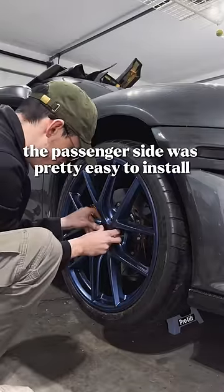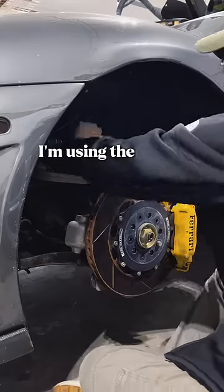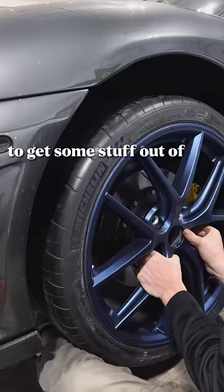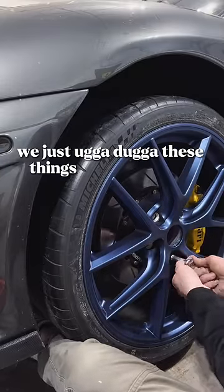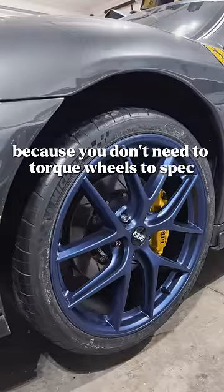The passenger side was pretty easy to install, there was nothing too crazy there. I'm using their new unlimited program, but on the driver's side I had to use some ugga duggas and some snow trappers to get some stuff out of the way — and as a master mechanic, you really can't judge me.